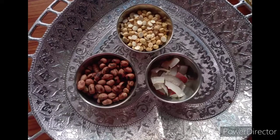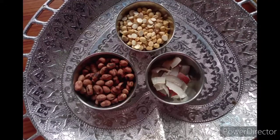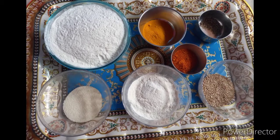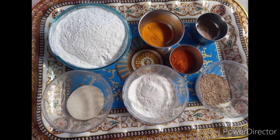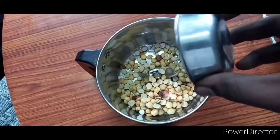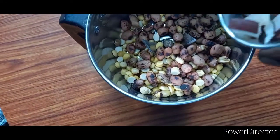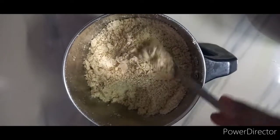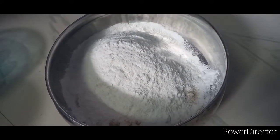First, I am going to make a cup of tea. Pour 1.5 spoons of powder into the pot, then add another spoon. Pour the powder into the end of the pot and pour into the boiled oil.